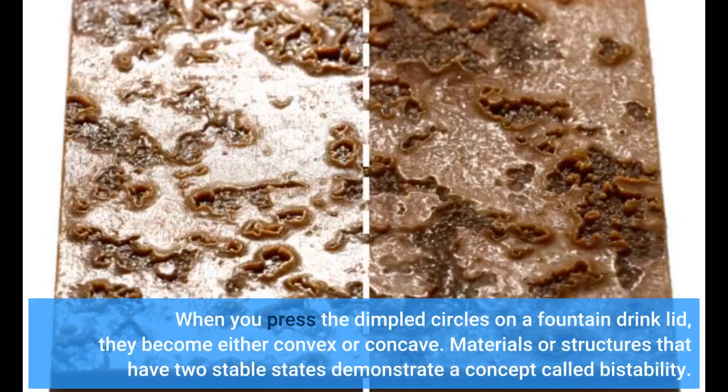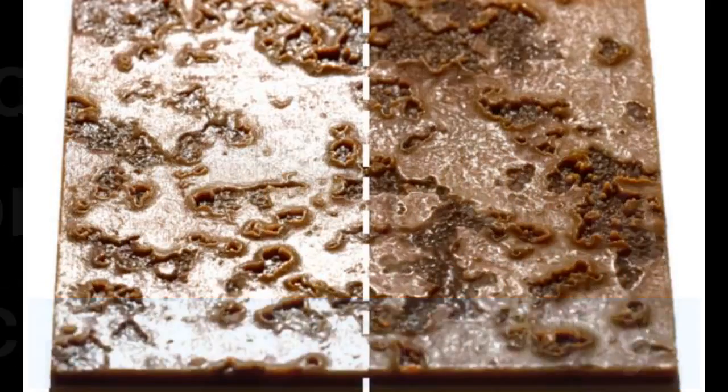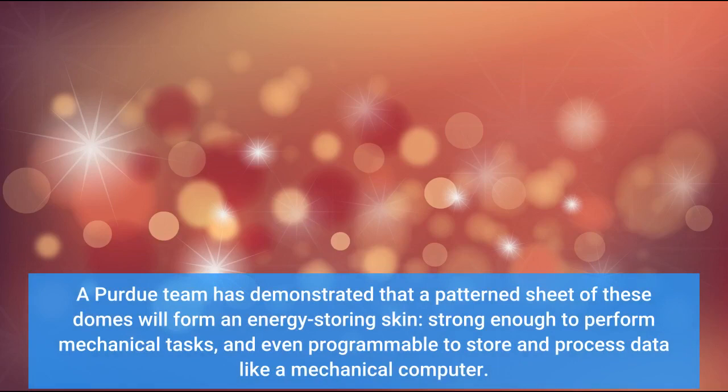When you press the dimpled circles on a fountain drink lid, they become either convex or concave. Materials or structures that have two stable states demonstrate a concept called bistability. A Purdue team has demonstrated that a patterned sheet of these domes will form an energy-storing skin, strong enough to perform mechanical tasks, and even programmable to store and process data like a mechanical computer.